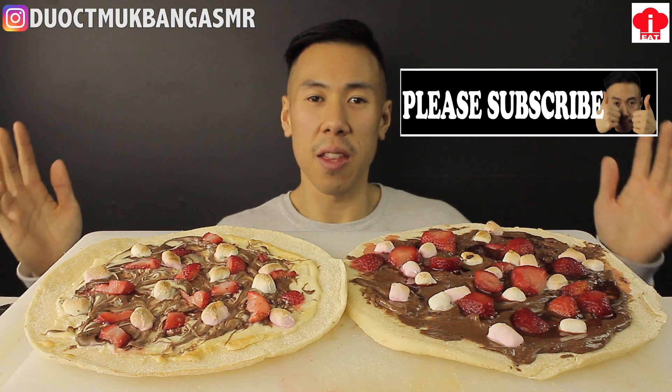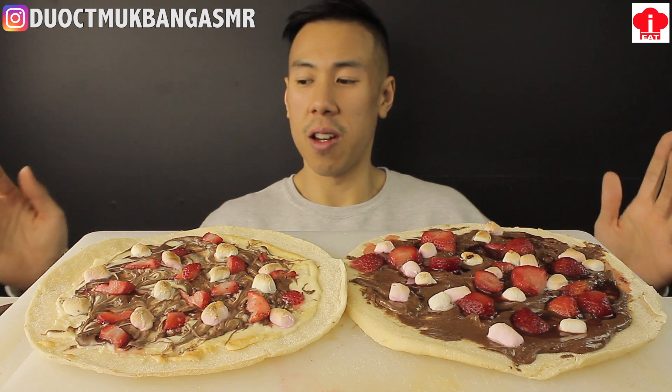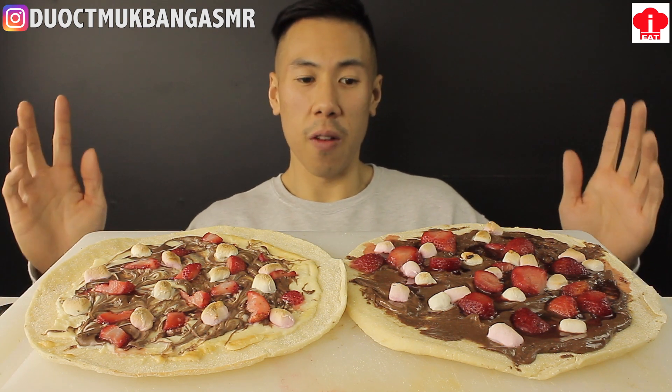Hey guys, welcome back to another video. Sorry, I lied — it's another dessert video. I've got two pizzas here, both dessert.